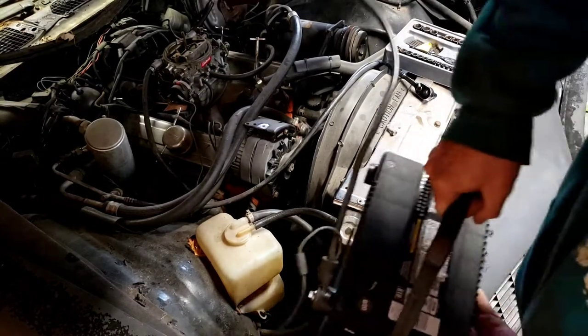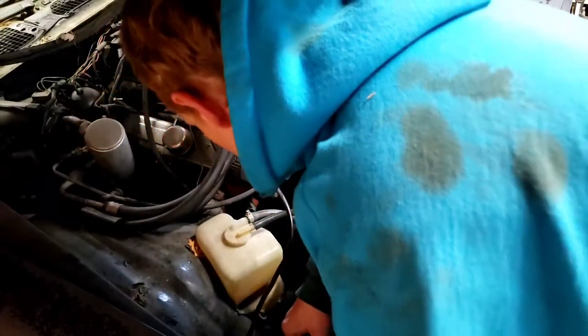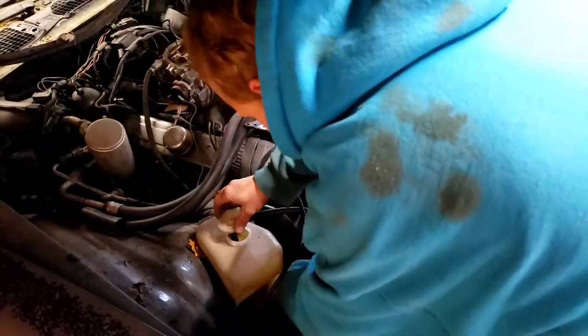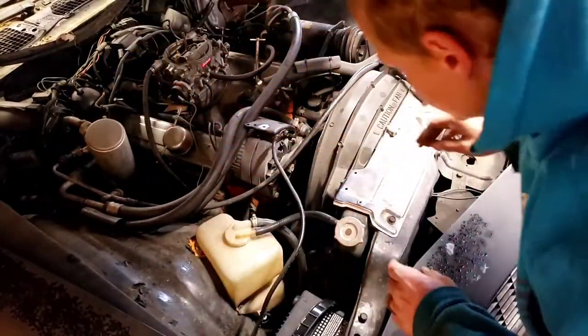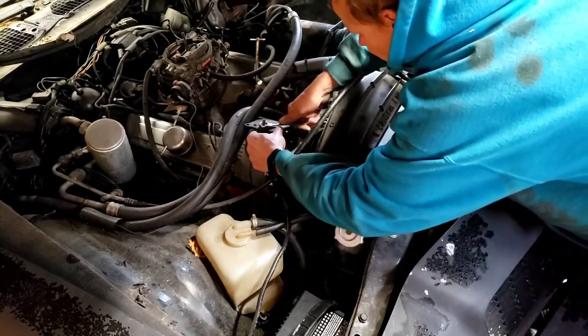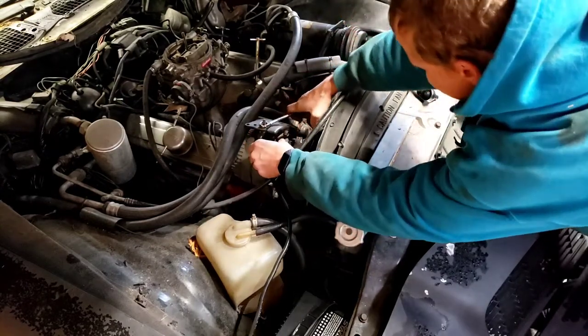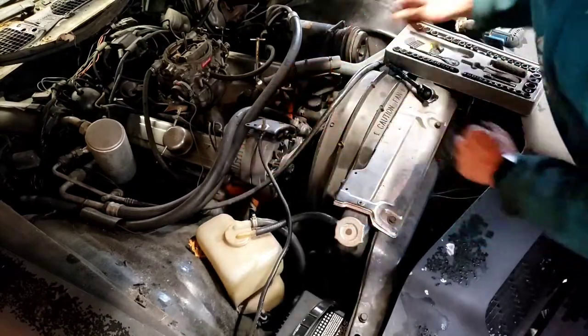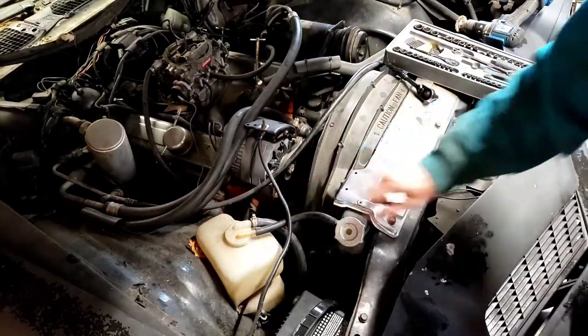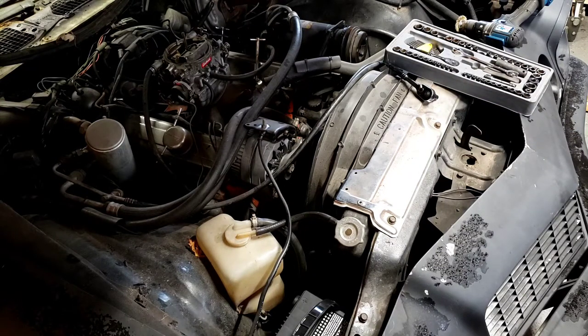I put the negative terminal on the battery just so it's ready to go. Now we're just going to drop it down here, hook it back up, and there we go — that's nice and tight. So now I'm going to jump under the car and put the starter back in.